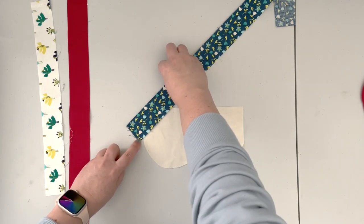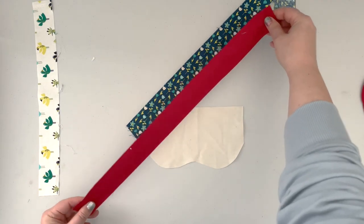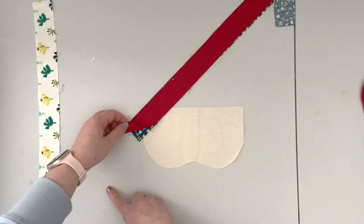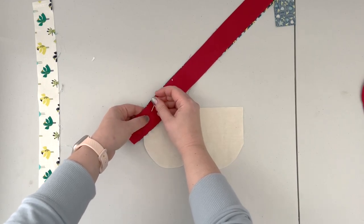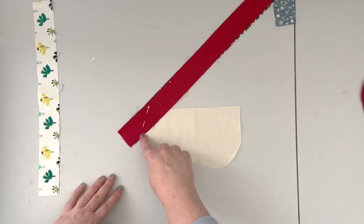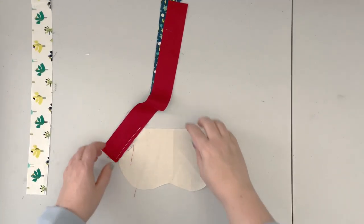I have about one-quarter to three-eighths inch overhang on each side. Then I take my second fabric and place it right sides together with my first one, making sure I'm overlapping this fabric another three-eighths over the first strap. You can pin or use clips, then take it to the machine and sew along this edge with a one-quarter-inch seam allowance, backstitching at the beginning and end. Carry the seam from the top to the side of your template.